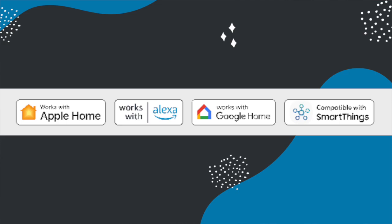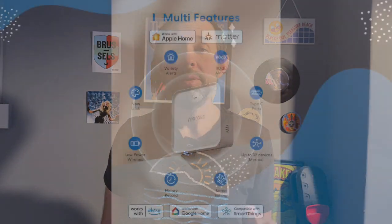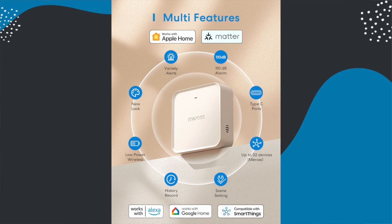For compatibility, because it is Matter compatible, it works with Apple Home, Alexa, SmartThings, and Google Home. Data from this device is stored in the Meross app for up to two years. In terms of the new MSH-450 hub, it can support up to 32 devices and connects to your home Wi-Fi via LAN or 2.4 GHz network.